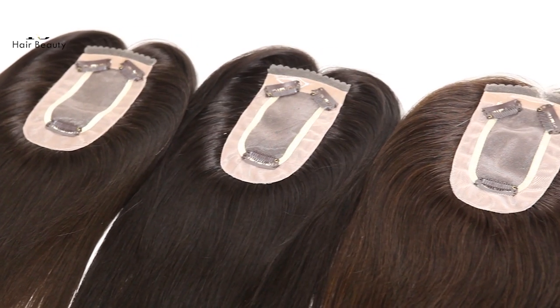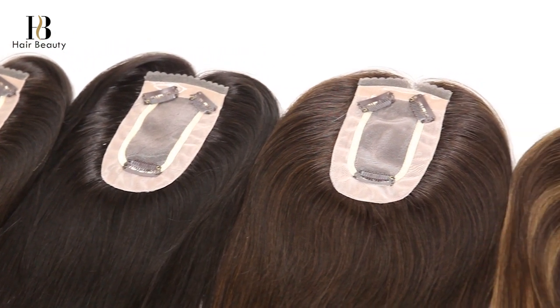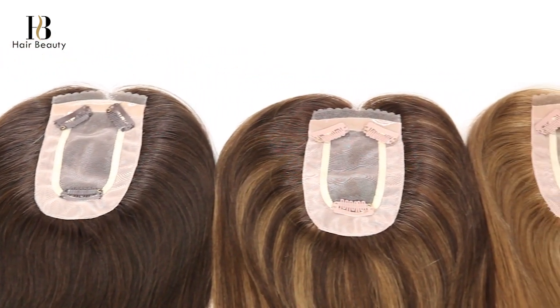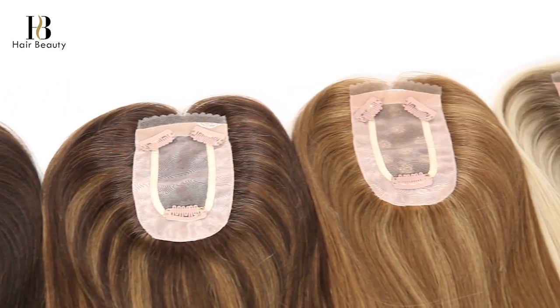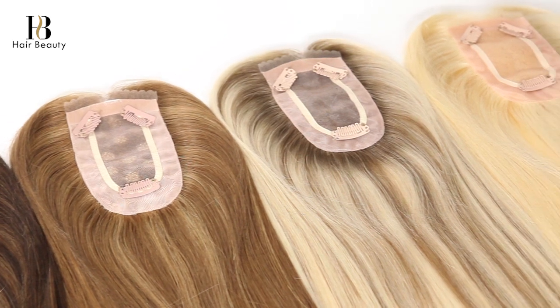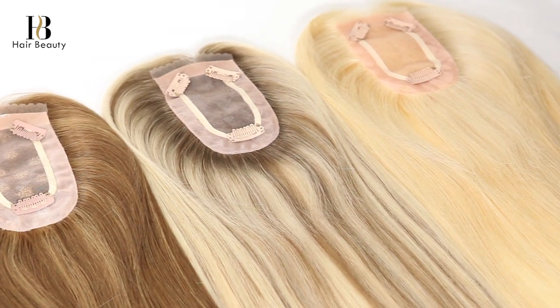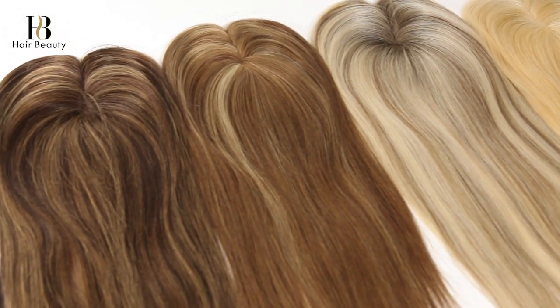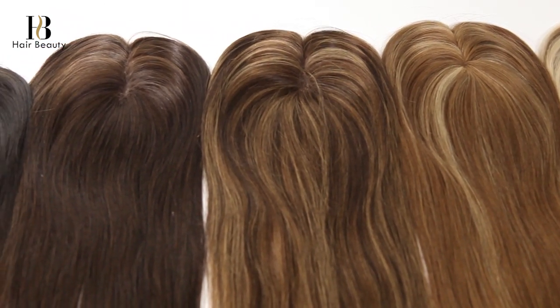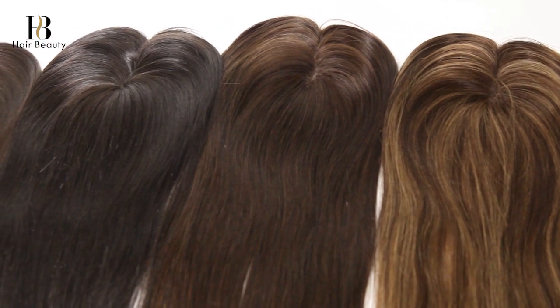Hi everyone, welcome to QD Hair Beauty channel. In this video I'm going to show you some clip-on monofilament base hair toppers. The base size is 2.75 inch by 5.25 inch. A variety of colors are available, and all these colors are very popular on the market.